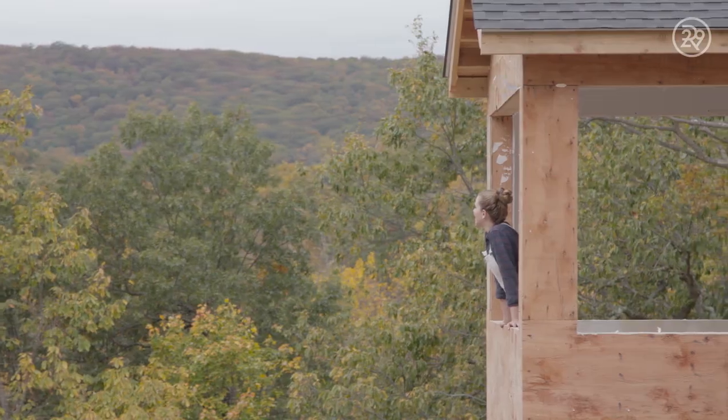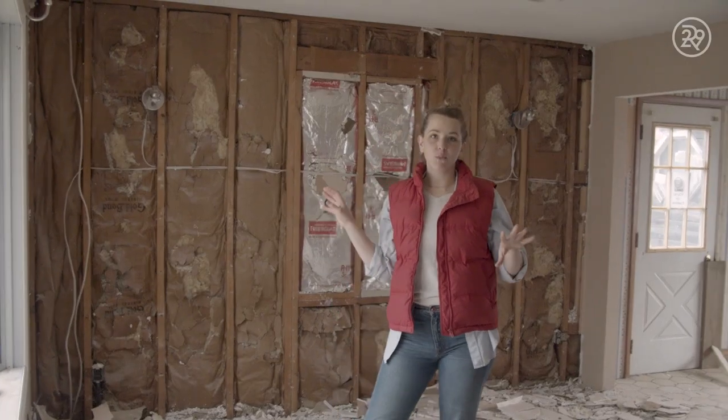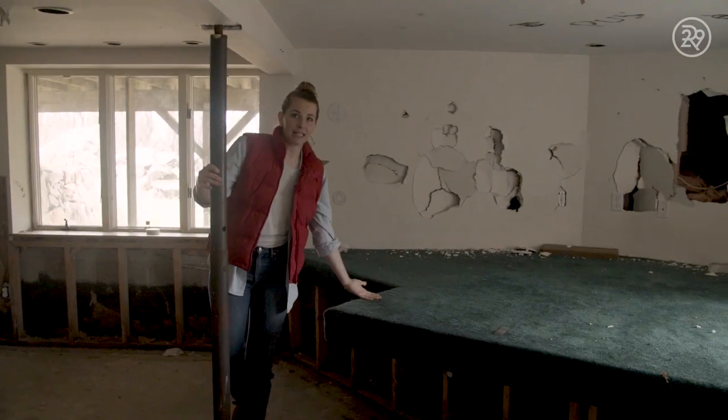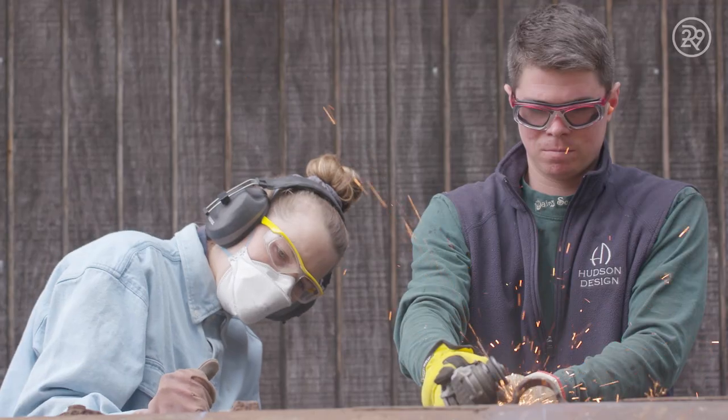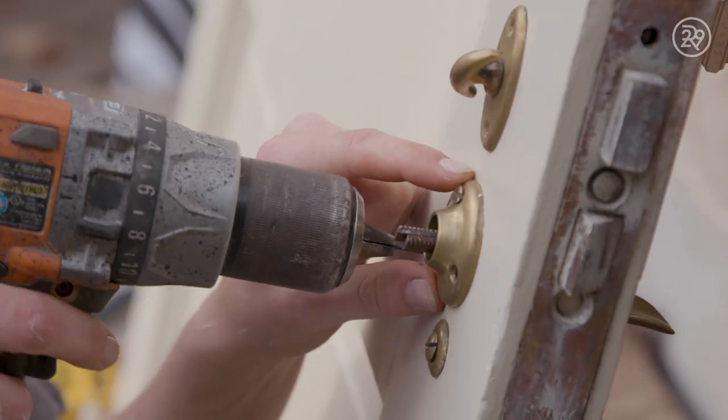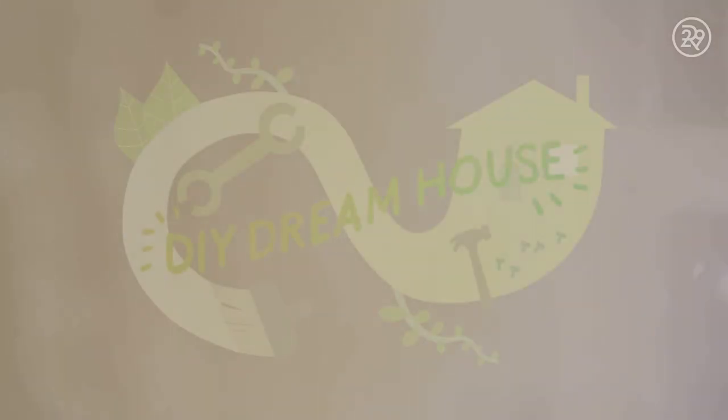I just bought my first house, and it needs a lot of work — a lot of vandalism, rodent issues, stripper tool here, rat stage here. So it's time to put my skills to the test. I love learning from the pros, but sometimes I'm gonna try things my way. Join me for the adventure.